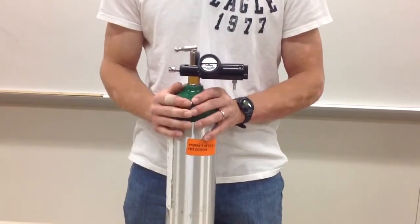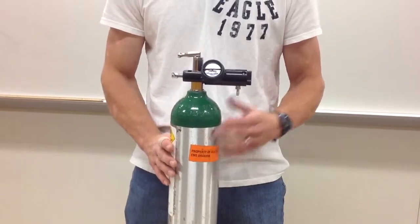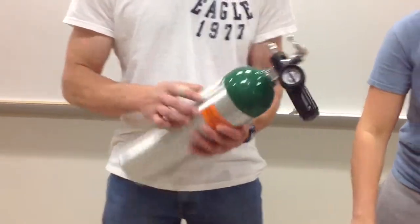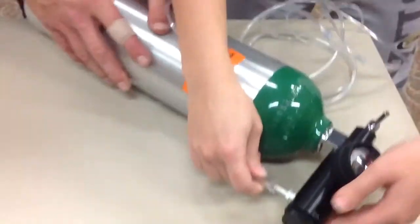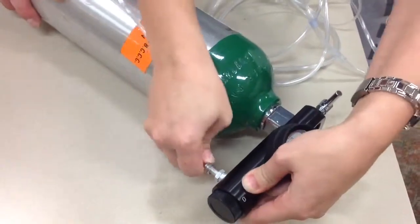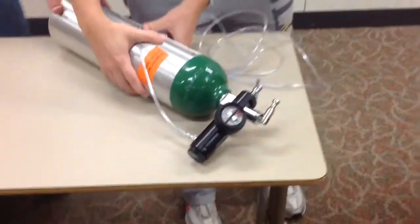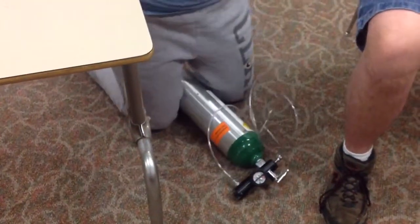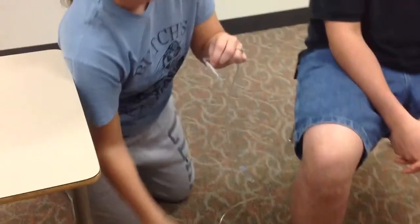Once secure, you're now ready to administer your oxygen via the nasal cannula. To do so, you're going to attach the tubing to the regulator. Before attaching the tubing, if you are working by yourself, you can set the oxygen cylinder on the ground next to your patient. For sanitary purposes, do not let your cannula sit on the ground.